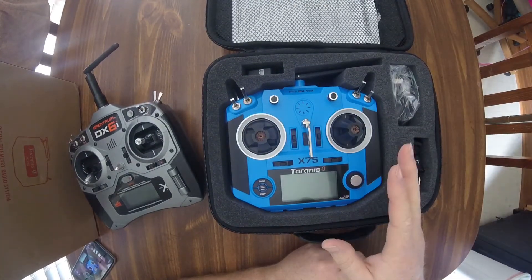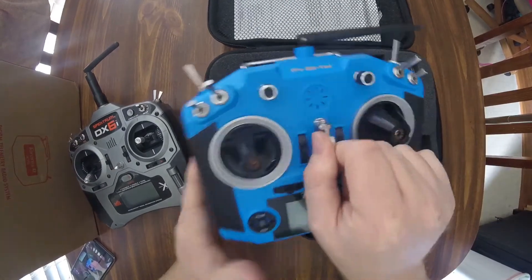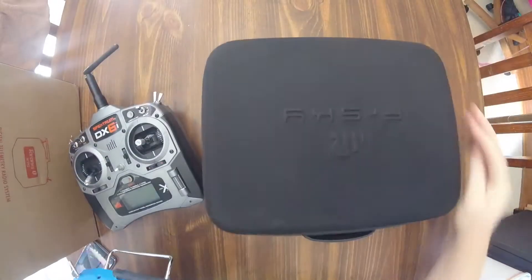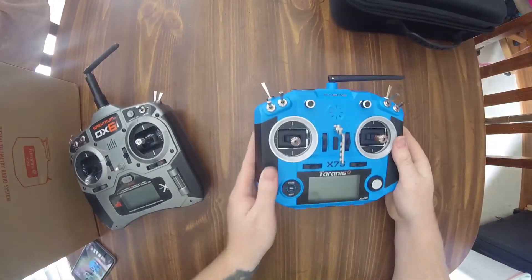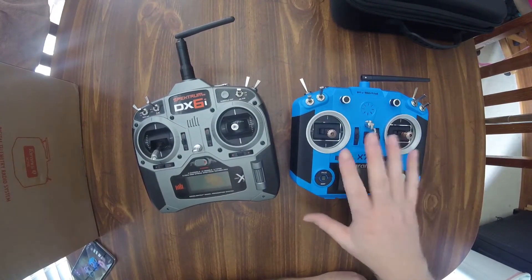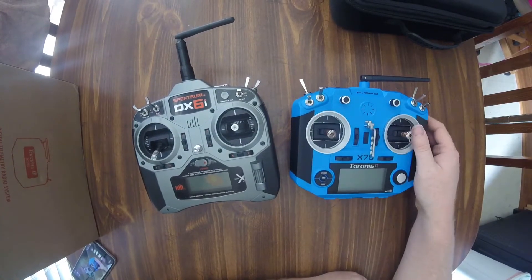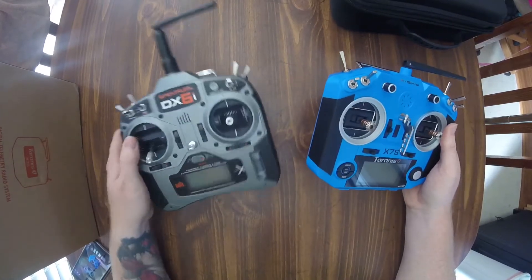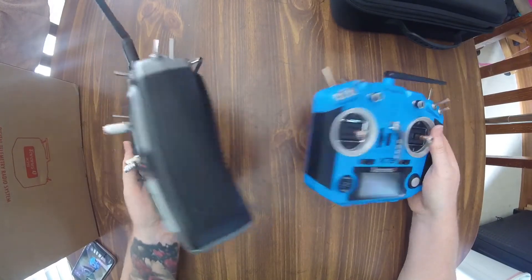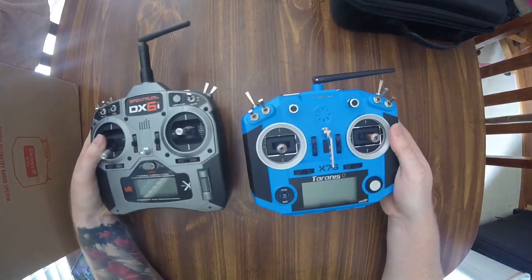Not going to do an unboxing because everybody's seen what's inside these things — all the hoopla. I've had it out messing with it a couple times, figured I'd give you guys a real world impression between these two. And I have got to say, the X7 — man, by far this thing is awesome compared to the DX6i. It makes my DX6i look like a toy, and it feels like a toy when you hold them in your hands.